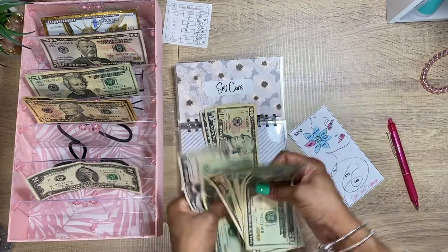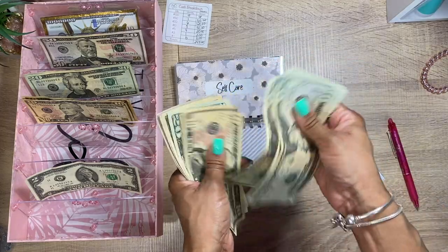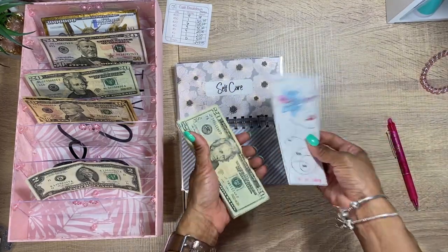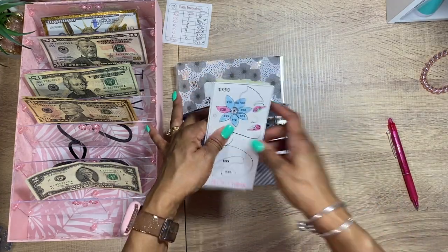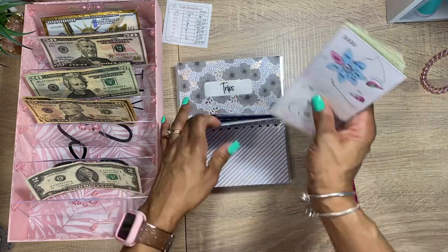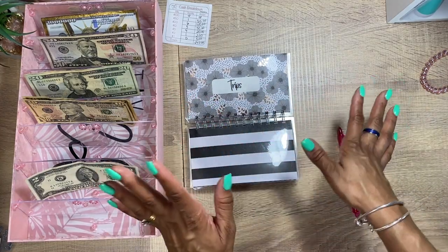With your budget, you can pretty much play with it. Counting the self-care envelope: $20, $40, $60, $80, $120, $140, $150, $160, $165, $170, $175, $180. We got $180. With the self-care challenge, you can dig in here anytime you want. I use erasable Frixion pens — if I need to take out $25, I just erase it. Don't make it too hard on yourself.